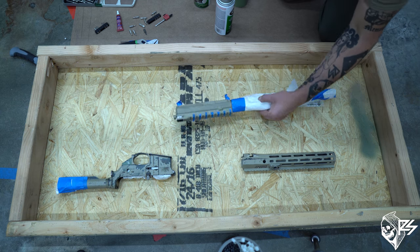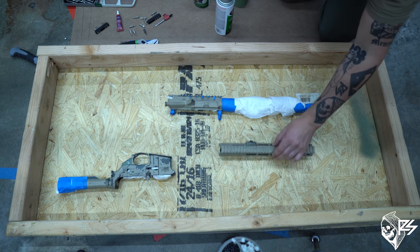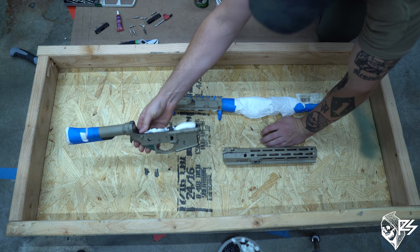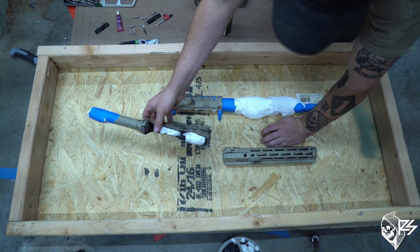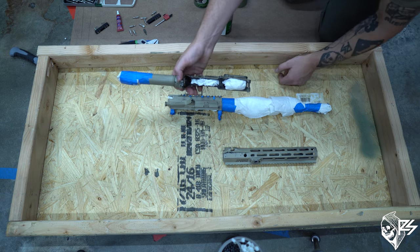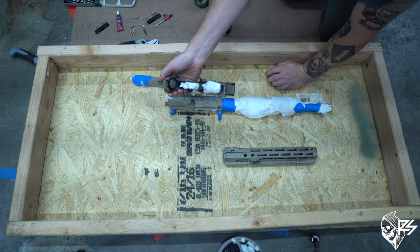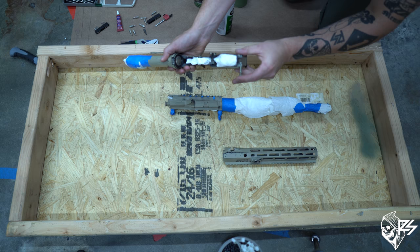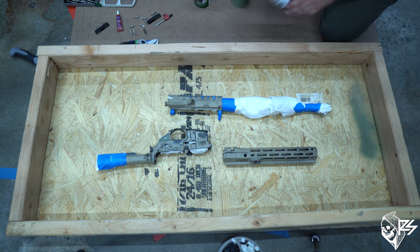Here it is — I've taped basically everything I need to on the handguard, which is totally off, and on my lower everything I want removed is taken off. The bolt catch and takedown pins are fine as they are. Keeping my takedown pins in also prevents paint from getting into those holes, making them easier to remove later without having to grind paint out.